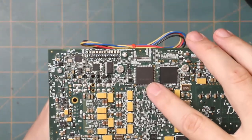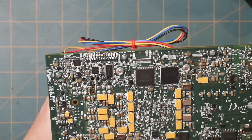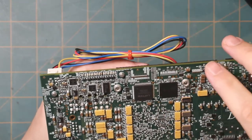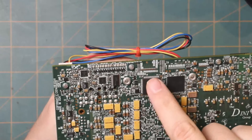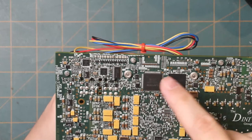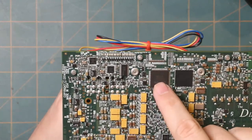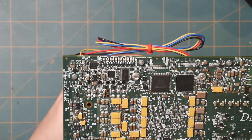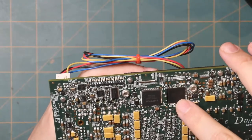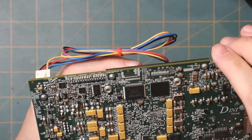There's also a Lattice part, which is probably board management — handling resets, power sequencing, something like that. Stuff like this can cause trouble when reverse engineering because you don't know what it's doing or what it's connected to, and screwing around with it could potentially cause problems since it could be connected to power supplies. Next to that is another Micron part; we can drop that into the BGA decoder and figure out what it is.